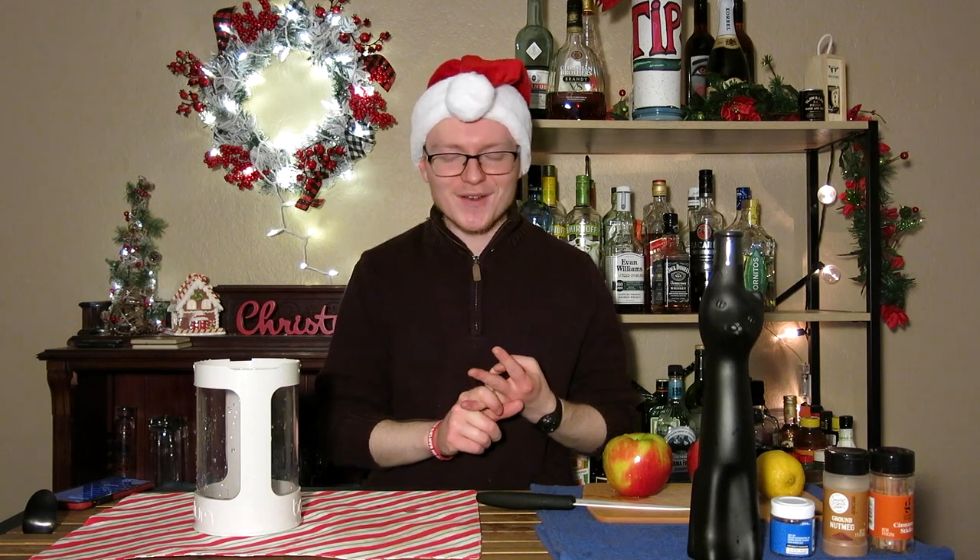Today's episode of Mike's Hard Reviews is going to be a little bit different than the others because we're not going to make a single serving cocktail. We're not going to do it in a single part. Most importantly, we're making sangria — a wine drink — for day 16 of 25 drinks of Christmas.